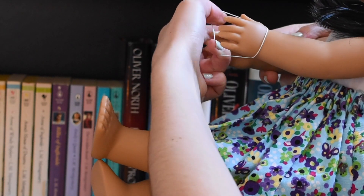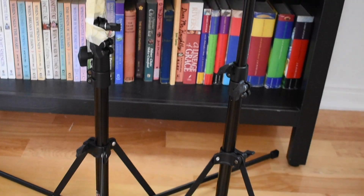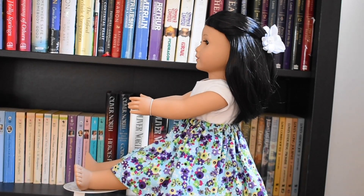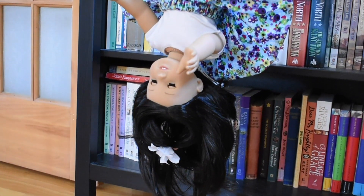I put an elastic band around her hands so it would look like she was holding a book. I tried out a few different poses, making sure to always take a background picture so I could edit it later.